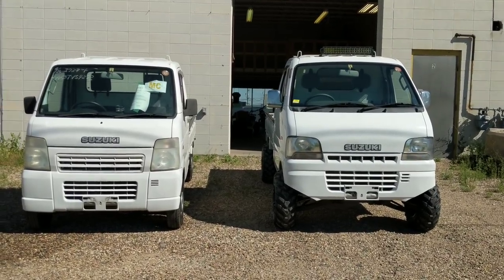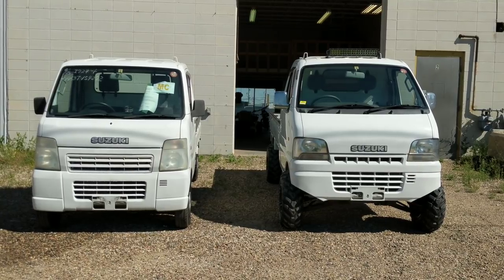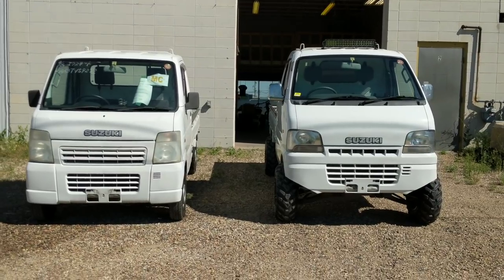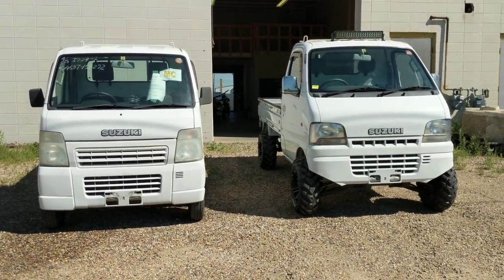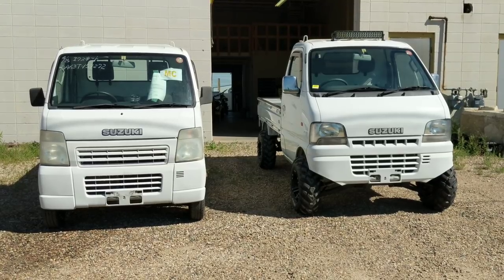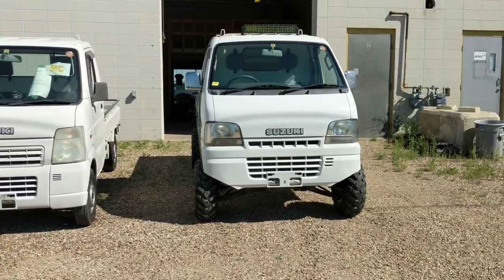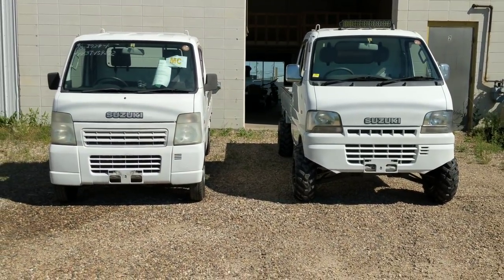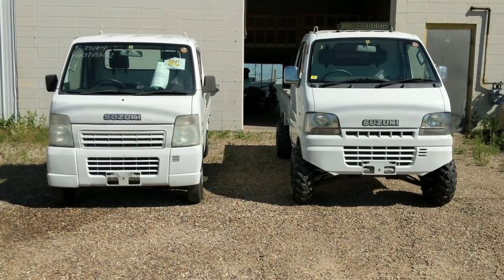The stock truck is a 2003 Suzuki Carry DA63T and the one that we've got some modifications done to is a 2001 DB52T. We did a video on that DB52 just last week so you can go check out the full walk-around there. We're not going to be comparing the differences between the different truck models so much — just the differences between stock and modified.